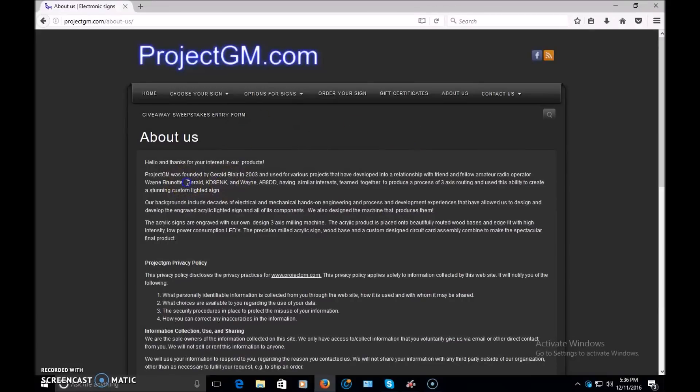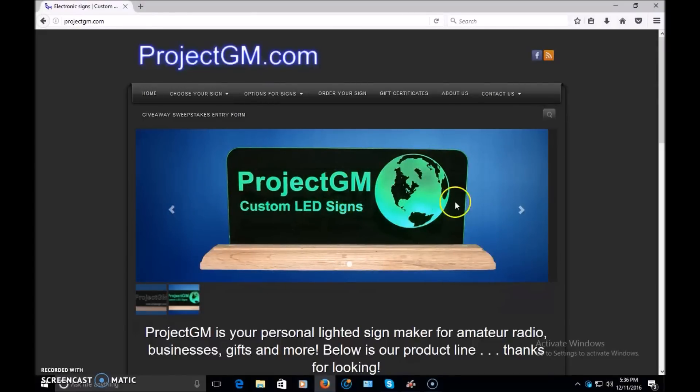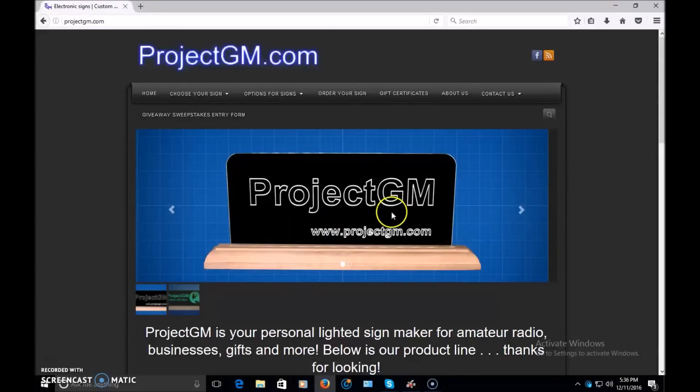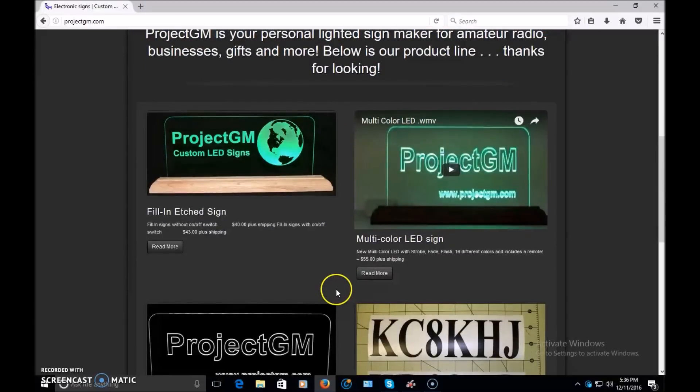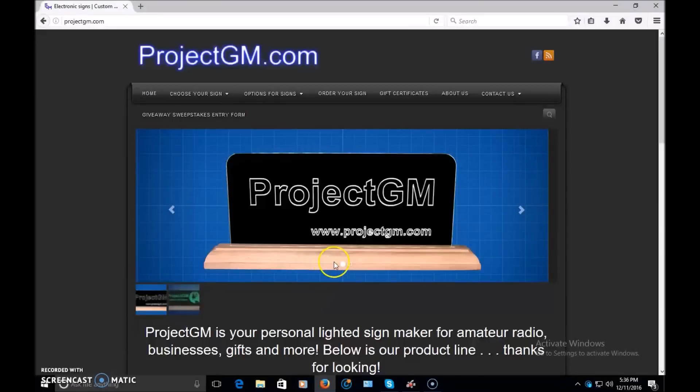Gerald, Kilo Delta 8 Echo November Kilo, and Wayne, Alpha Bravo 8 Delta Delta — fine business guys. This is a great thing for the ham in your life, great for a Christmas gift, great for the shack. A lot of guys make nice wood engraved signs, but I chose one of these for a more modern look with the LED and etching. Visit projectgm.com — 73 from KJ4YZI.